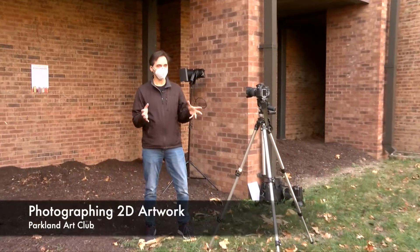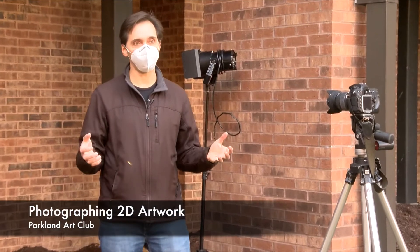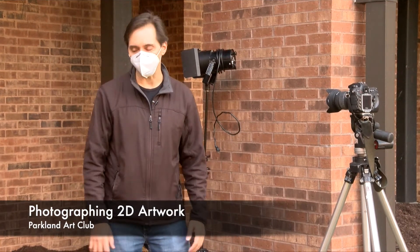We're going to be photographing two-dimensional artwork today. You could do this in the studio here at Parkland, or you could do it at home. You just need some very simple materials.